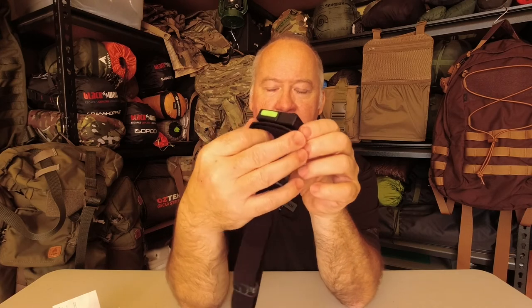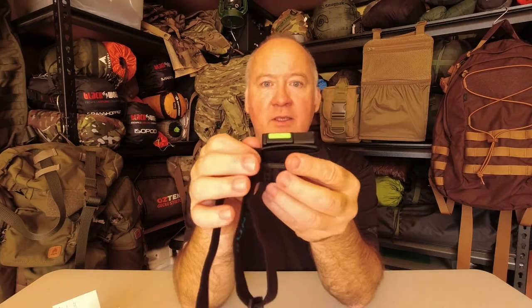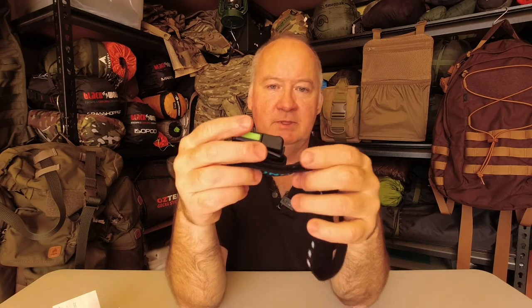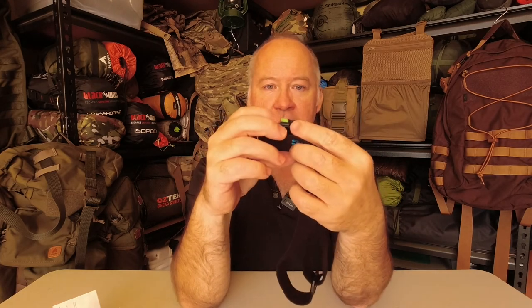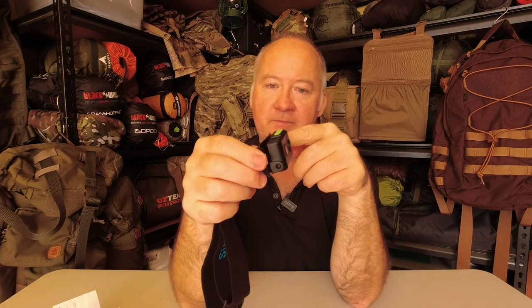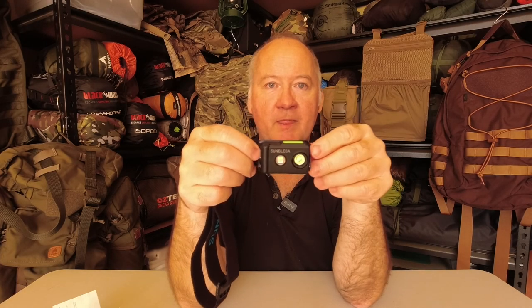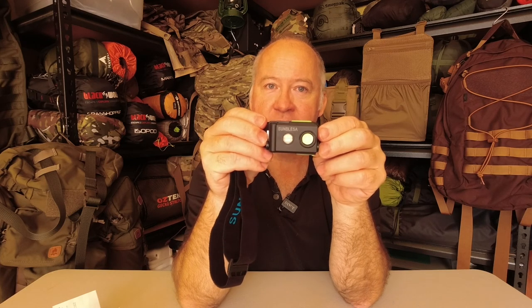So initial impressions of this — I haven't taken it out yet and I'm not going to jump in the shower to see how waterproof it is. I'm actually going to put it in my pack for next time I go out — I've got a multi-day coming up and a subscribers get-together too, so I'll use it then. We are coming into the wet season here in Australia, so that'll be a good test. I'm pretty impressed with it. If you've liked this video and you haven't subscribed, please click the subscribe button and the notification bell and select all. Hit that thumbs up as well — until next time, get out there, have some fun, and take care.